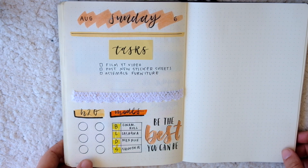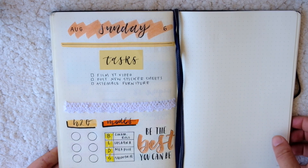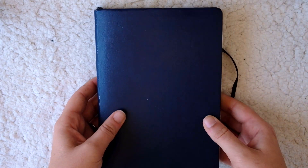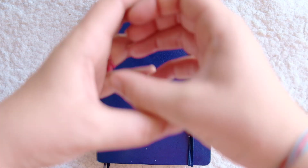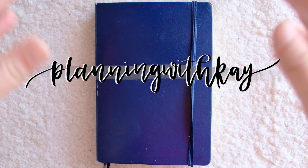That's my finished spread using every single one of my favorite bullet journaling supplies. I hope you guys enjoyed this and found it useful — I'll have the names and links to all of these supplies in the description box below, so definitely go check that out. If you enjoyed the video, leave a like or a comment down below and let me know what video you want to see next. Follow me on Instagram at Planning with K, and go check the link to my Etsy sticker shop in the description box. I'll see you in my next video, bye!